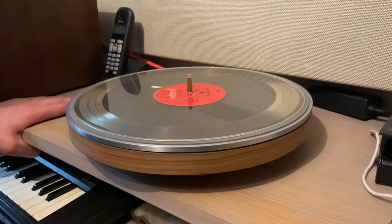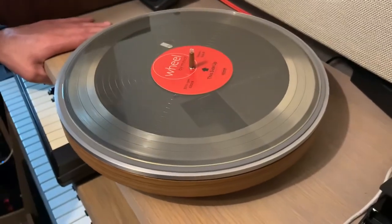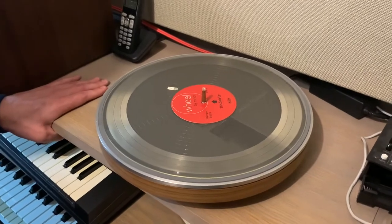But what exactly is the Wheel? The Wheel is a record player upside down. Sounds a little bit strange but that's exactly what it is. So when you want to play the A side of a record, you have to place the record on the Wheel with the B side facing upwards.